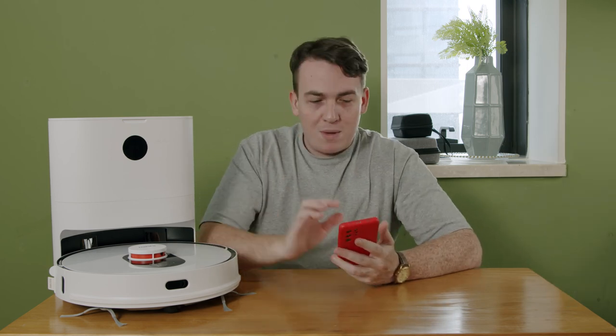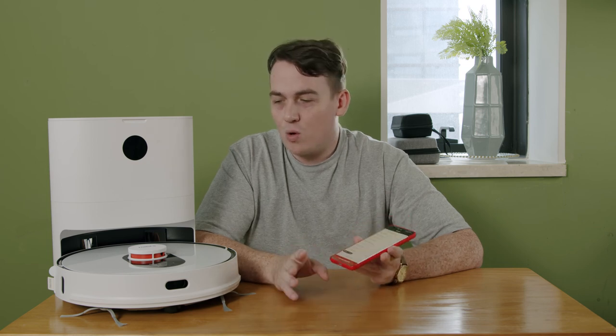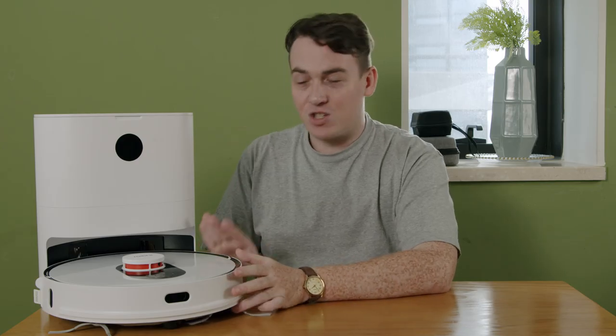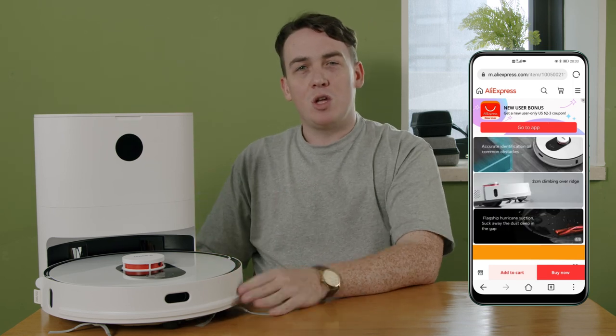The ROYDME EVE+ can cover 250 square meters with a total run time of 250 minutes. In conclusion, with all of these features, the ROYDME EVE+ is one of the world's most advanced smart home appliances — fully automated, convenient, and all controlled from your smartphone. I've had a blast checking out the ROYDME EVE+ and I'm excited to see what else they come up with. This has been my unboxing video. If you'd like to buy one, you can check it out on AliExpress. Thanks so much for watching — we'll see you in the next video.